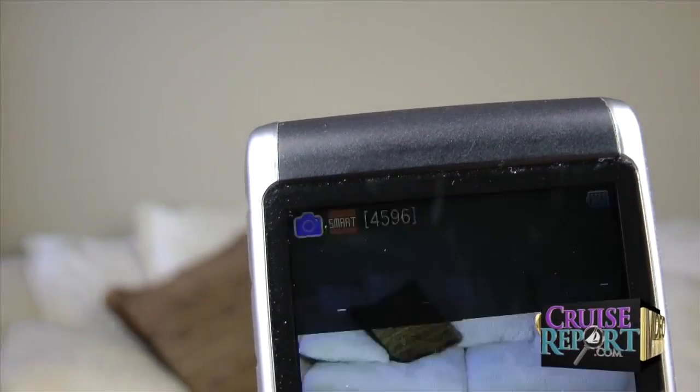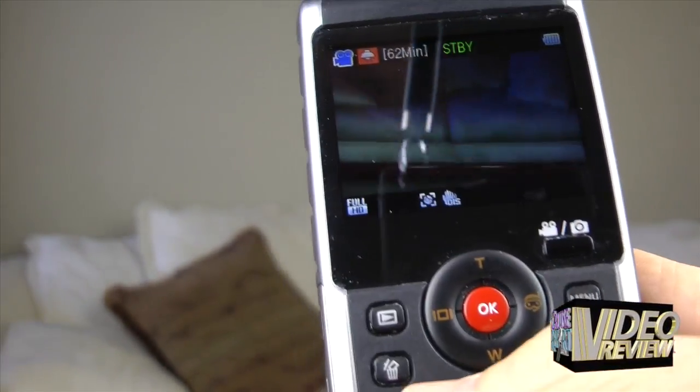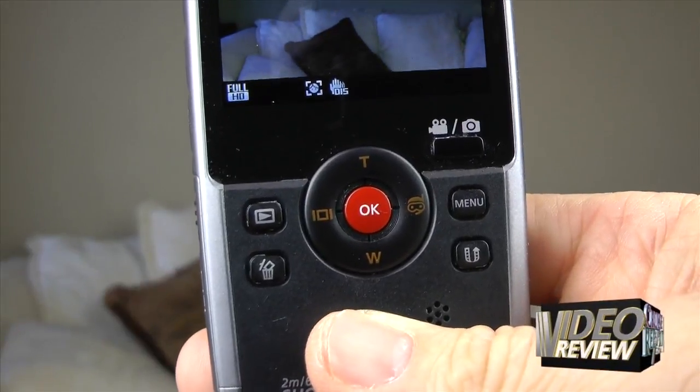Another nice feature is it does have the ability to switch from photo to video with a button right on the camera. That's much easier than having to go through the menus. This little dial has four functions.